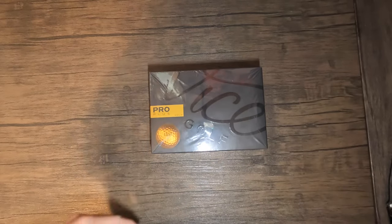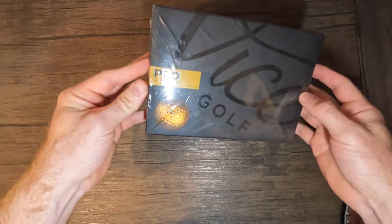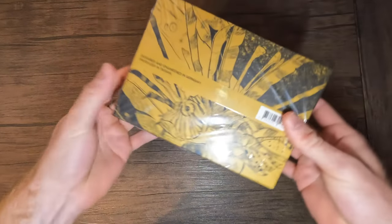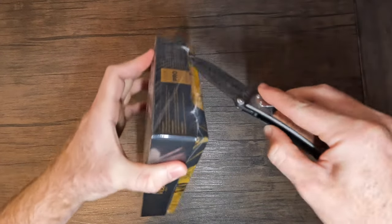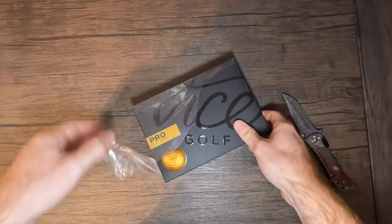First thing we're going to do - starting off with the packaging before it's even unwrapped. Going through this, it has the gold ball Vice logo, and on the back it has the cool gold theme pretty much all around. That's typically what Vice does, so let's open this and see what the balls look like on the inside.